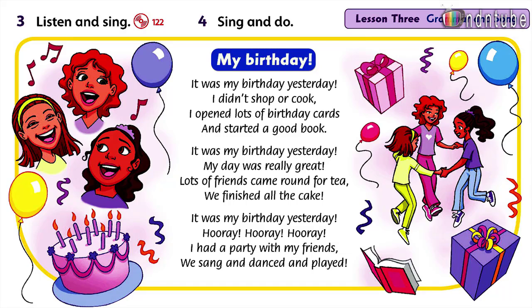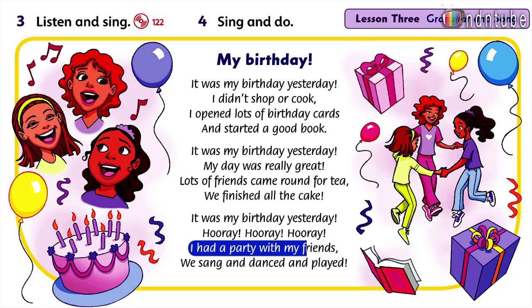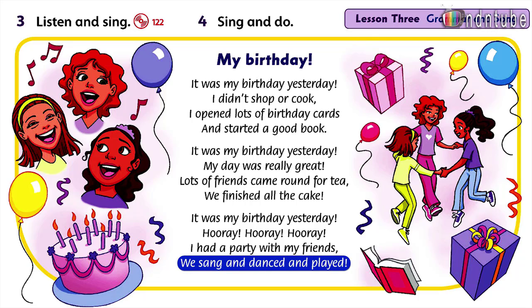Listen and sing. My birthday. It was my birthday yesterday, I didn't shop or cook. I opened lots of birthday cards and started a good book. It was my birthday yesterday, my day was very great. Lots of friends came round for tea, we finished all the cake. It was my birthday yesterday, hooray, hooray, hooray! I had a party with my friends, we sang and danced and played.